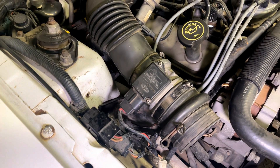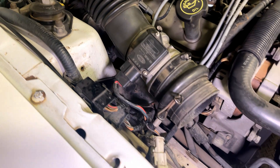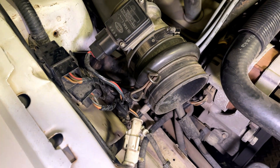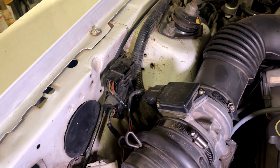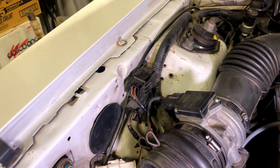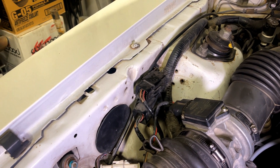Here you can see the mass air connector plugged into the mass air meter on a 93 Mustang, along with those white connectors that trace to the airbag crash sensors at the front of the car. Another thing you'll see in the late 92 to 93 harness is relays up here that are inside the cab on the earlier harnesses.